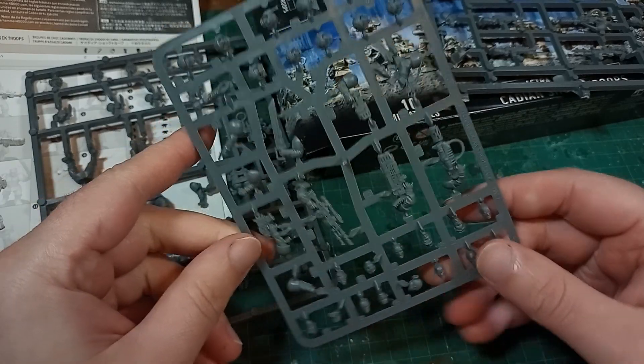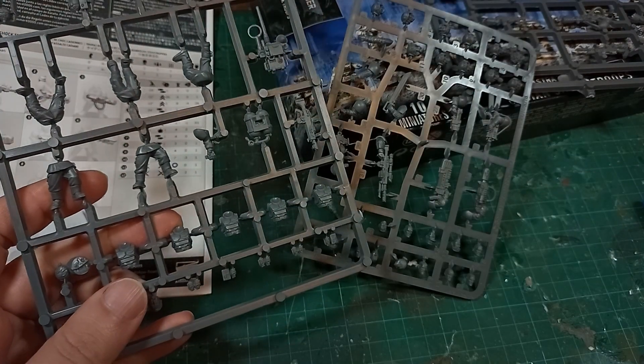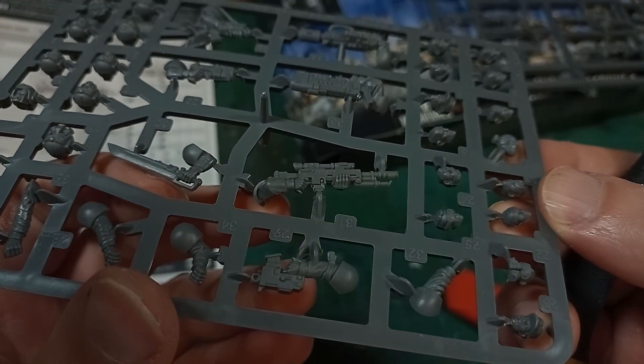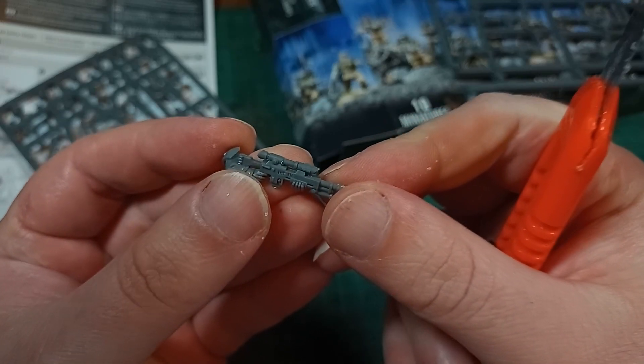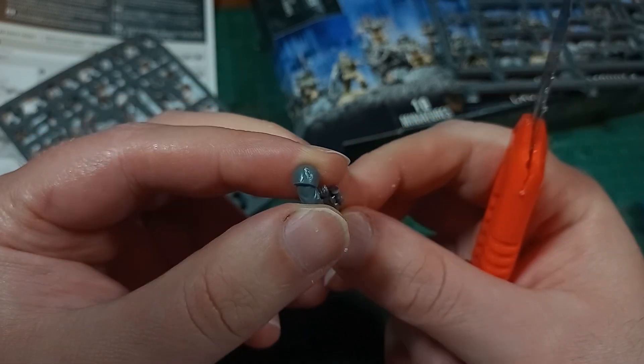Given that I got sent this box by my good friend Ratman, I should probably build up some of these models — just nobody tell him how long it took me. For the video today, I'll make up some special weapons troopers to throw into my Gaunt's Ghosts army. Yes, of course they're going into my Gaunt's Ghosts army.